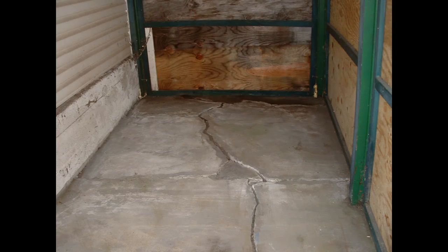In this episode 7 of There Just Has To Be A Better Way, I came up with a way to fix this concrete floor without doing the conventional method of jackhammering it all out and pouring a new floor.